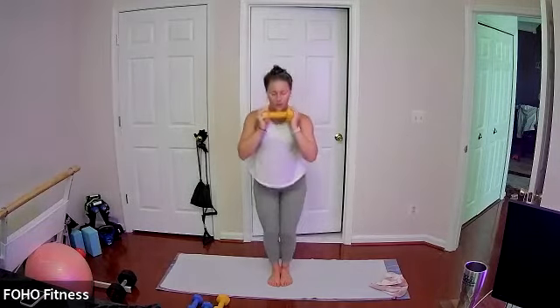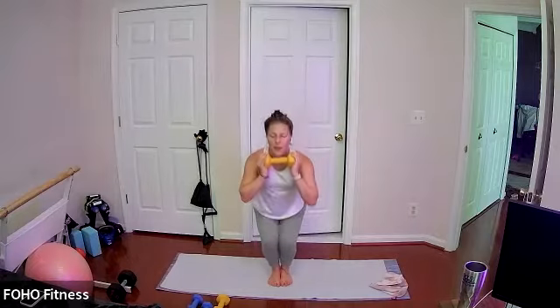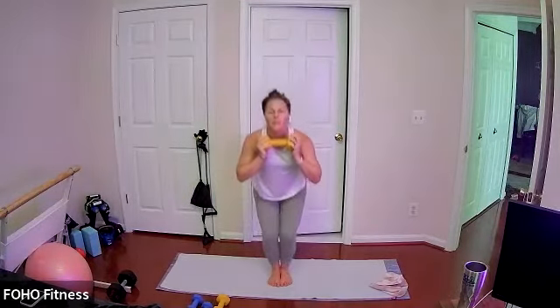Keep it going, almost there — just sticking your bum back. Imagine you're sitting in a chair behind you. Last five — three pulses, back up to standing. Last one, finish up where you're at.